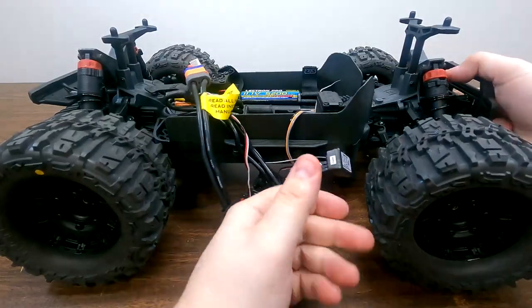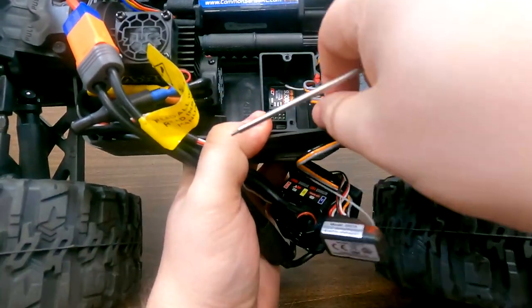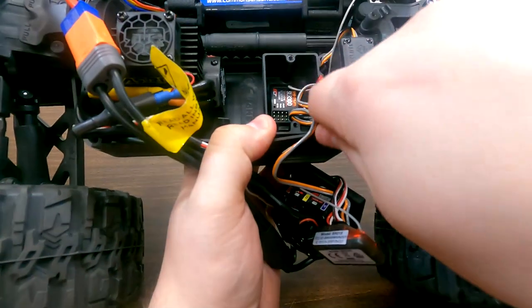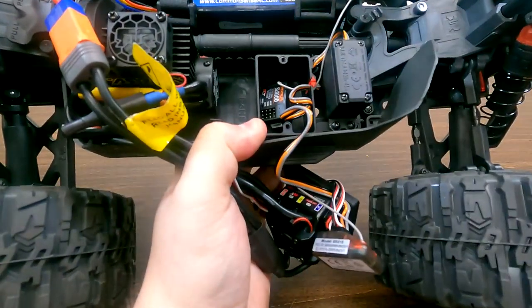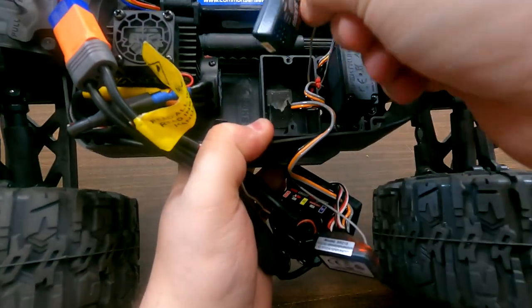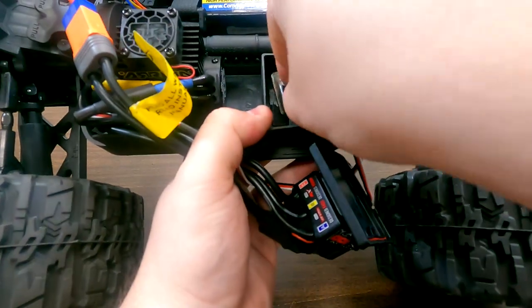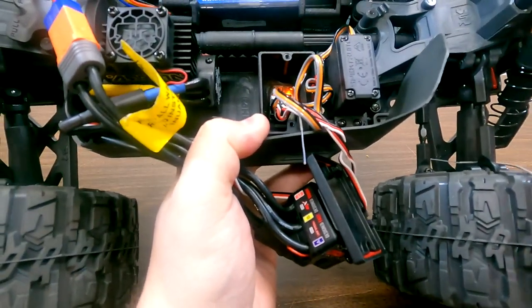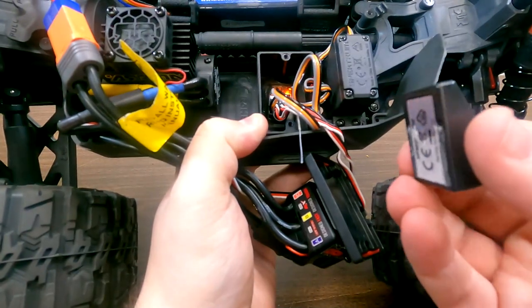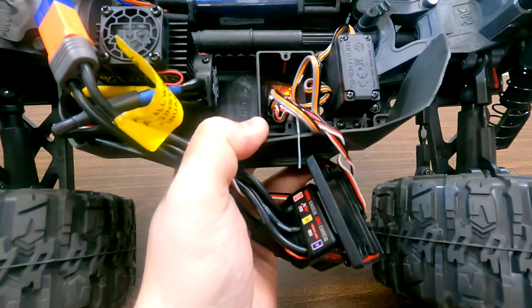Now since all of that is finished, we're going to pop out the receiver that's in here. We just use the little 2mm Allen wrench that we had from before — we'll just wedge underneath a little and pop that receiver out. Then we will replace our new receiver in the box. If you've done this well, you won't need to replace the double-sided tape on the inside; if you haven't, that will of course be something you'll need to replace.